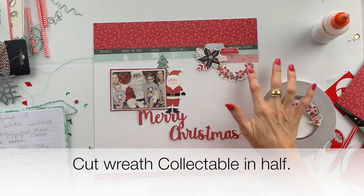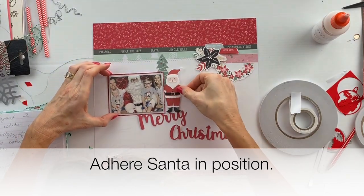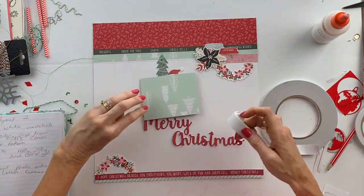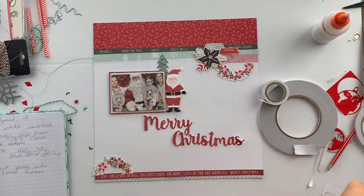I cut the wreath collectible in half and put one half at the top of the page and one half down the bottom. I put the Santa Claus in position and I put some foam tape on the back of my photo, but I don't adhere it just yet.